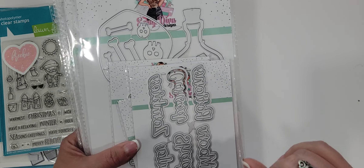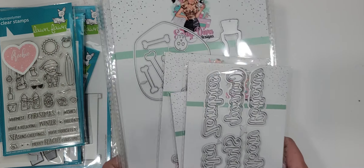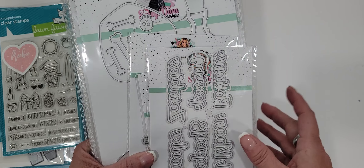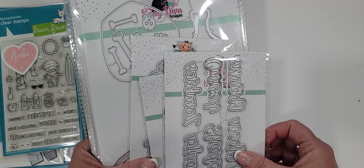I absolutely love Erica and everything that she puts in her store. I picked up a lot of her new Halloween collection. I've had it since I got back Monday but I haven't had a chance to dive into it — I wanted to do a haul and show you guys first.